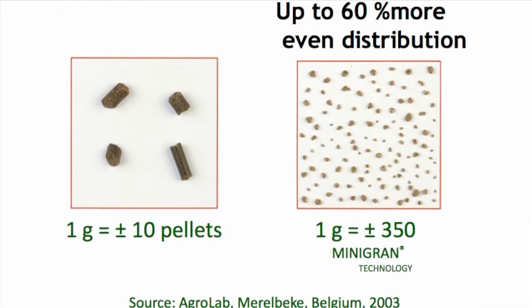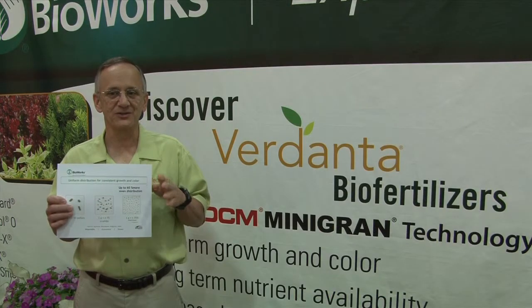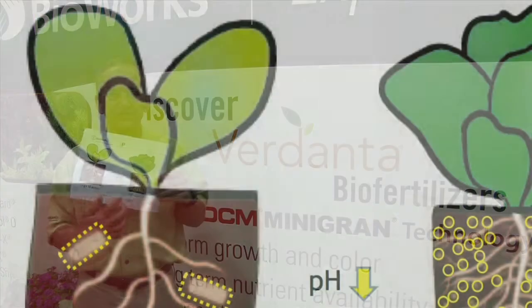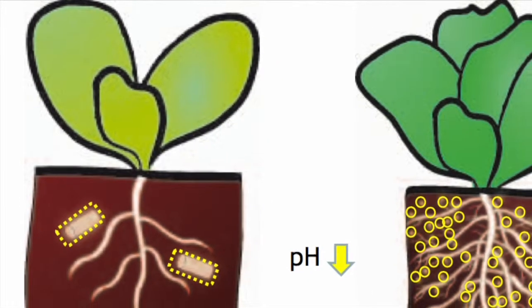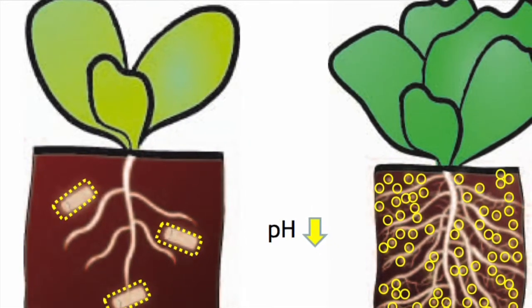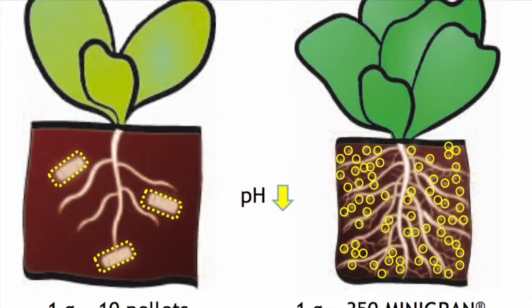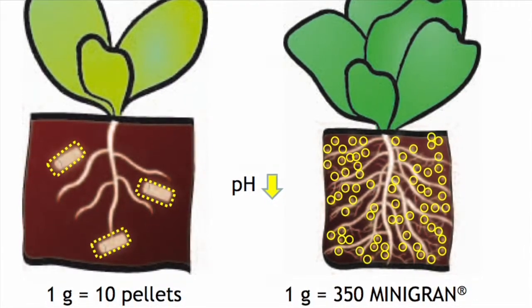RM1 also makes phosphorus more readily available to plants due to a pH decrease around the granules. The pH reduction is made possible by the microbial activity surrounding each mini-grand granule. As microorganisms feed on the organic ingredients, the fertilizer particle is broken down, releasing humic and fulvic acids. These lower the pH immediately around each granule. Also, acid secretion by the roots also helps lower the pH.